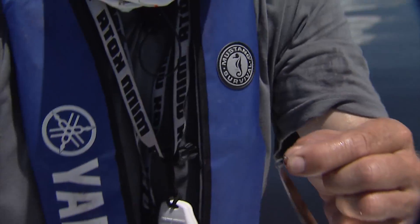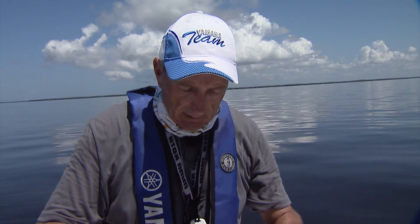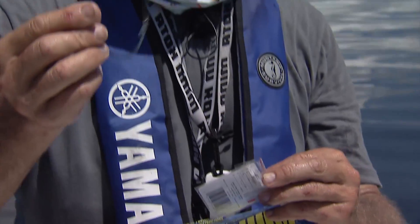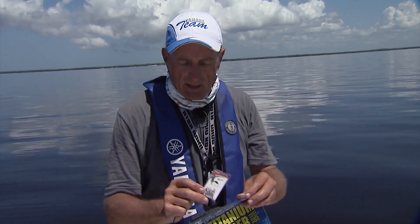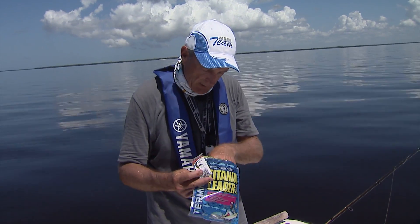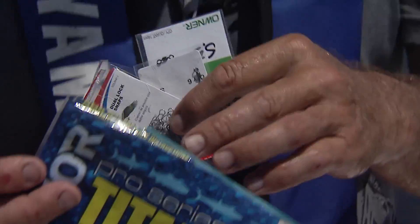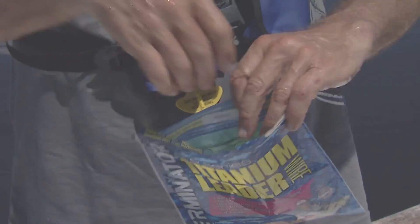Now what the titanium leader material looks like is like this when you buy it. I'm going to open this up because this is like my little kit to make the leaders. What I've got here is the actual titanium — it comes on a spool like this. It's very fine, almost the diameter of a human hair, and it's really springy and hard to work with. I also have my snaps and my swivels in here. This is all my terminal tackle — there's some split rings. The shrink tubing I have at home because I do these leaders at home, so it's not something you want to do on the water.